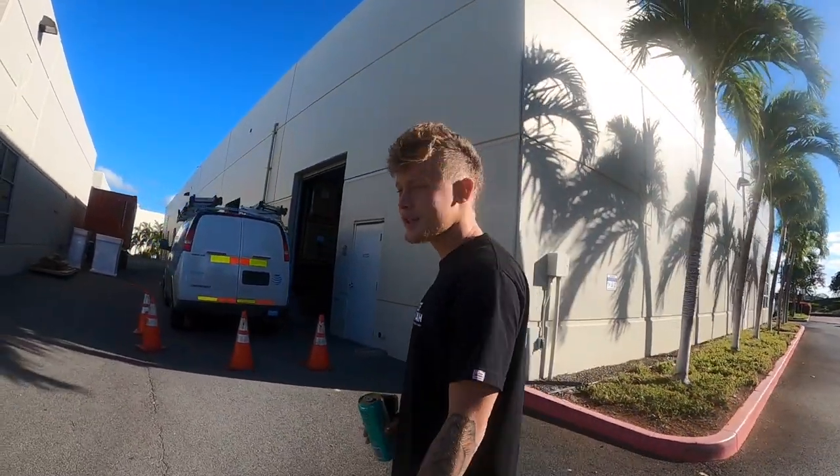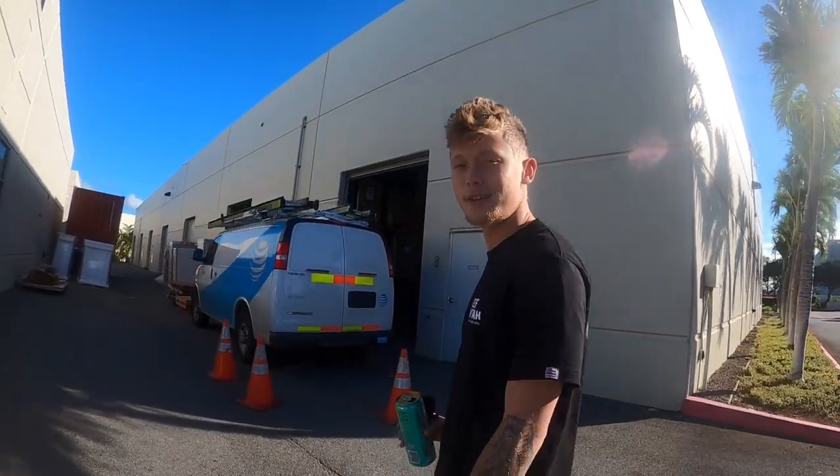Alright guys, so we're gonna start this episode off a little bit different. We're at the harbor, ready to go out, but the day before, right now I gotta meet up with a new friend of mine, Mr. Hammerhead Kev. He got your boy hooked up with a bunch of new gear since I lost my stuff last time I went on a mosquito. So pulling up, gonna help him out today, gotta unload a bunch of guns. See you there.